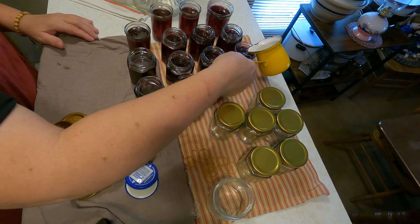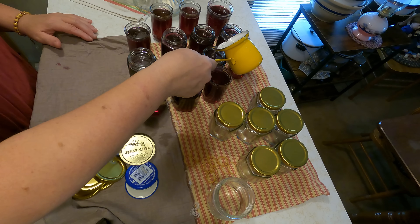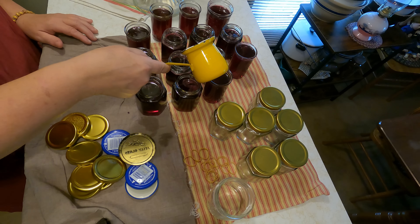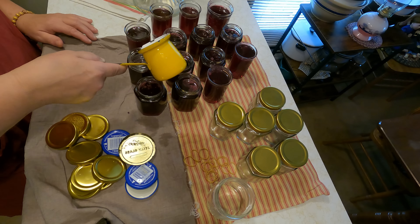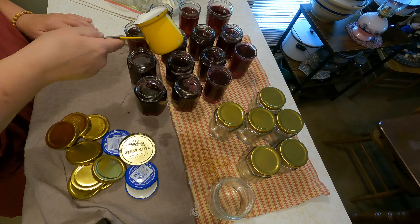I'm going to do this to all of them. When you want to eat your jelly, all you do is take a knife, hook a hole, and the wax will come right back out. You can reuse the wax over and over again if you wish.